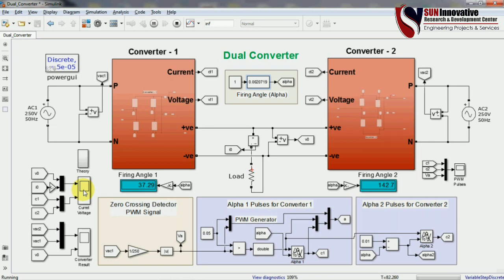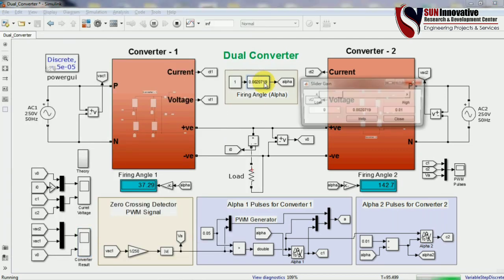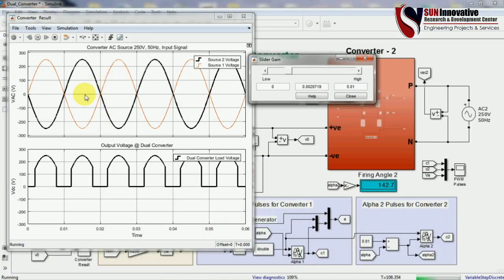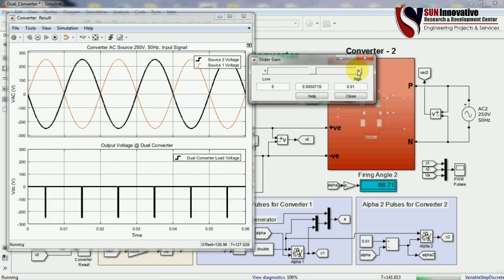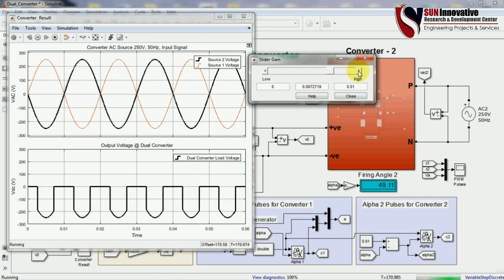Now showing the converter output voltage while changing the slider gain value. You can see the source 1 and source 2 input voltages and the output voltage of the dual converter. Increasing the slider gain value reduces the output voltage. At 90 degrees the magnitude changes as per the equation alpha 1 plus alpha 2 equals 180 degrees. Further increasing alpha 1 gives negative voltage because the converter works in inversion mode — this is the fourth quadrant.